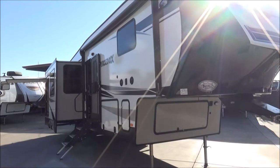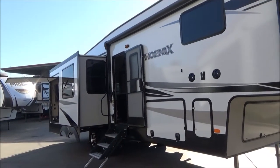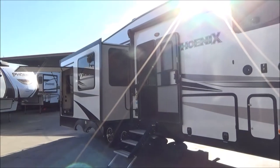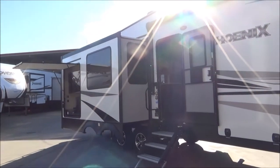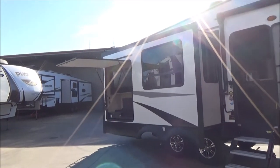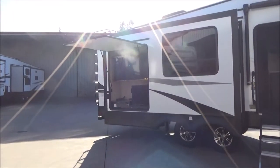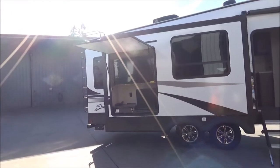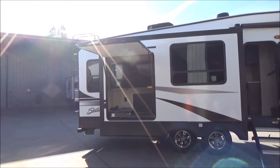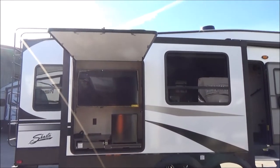Hello everybody, Tony from Furl Auto Group. I'm going to take you through a 2019 Shasta Phoenix 298 RLS. This is 33 feet 10 inches in overall length, weighs about 10,200 pounds empty unloaded weight, and this thing's loaded with features. I'm going to go over each of them but not all of them, so make sure you come out and check it out. We're going to start here on our outdoor entertainment center and kitchen — we have a grill, a shelf, a refrigerator, and a 52-inch TV.